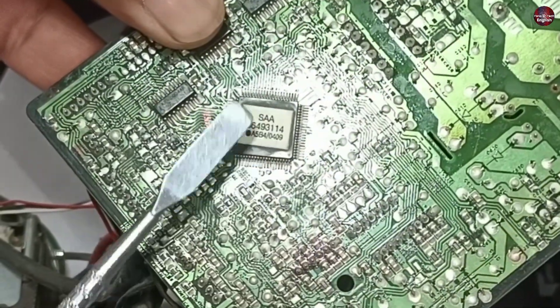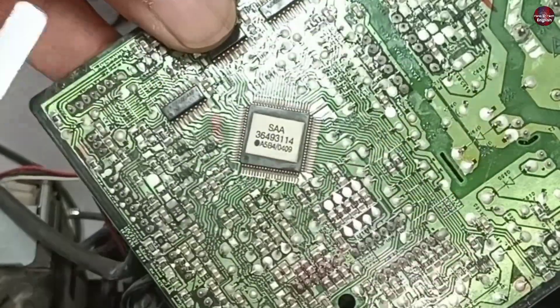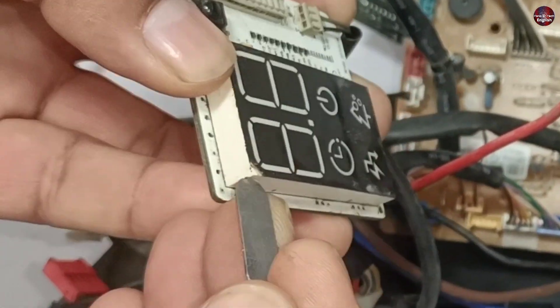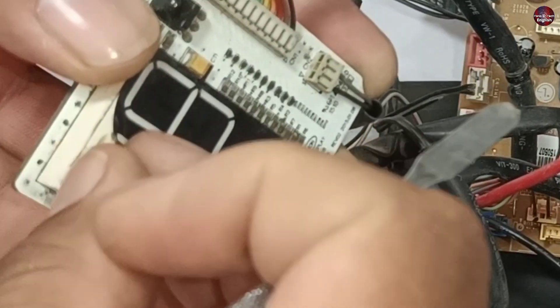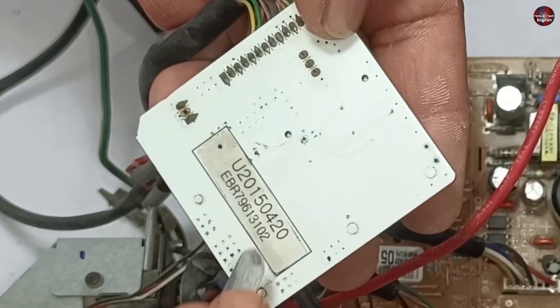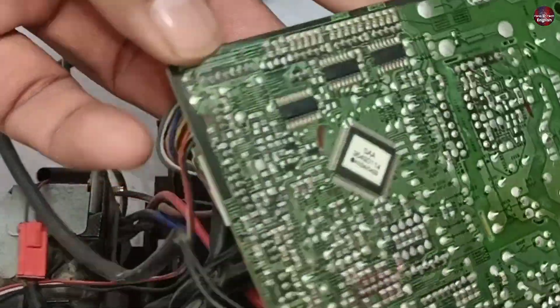It is also possible that the microcontroller itself is controlling the display on this motherboard. Now I am removing the display to check whether any control IC for the display is present inside it. The seven segment display has a sticker on top and nothing inside it. This means no IC is present inside the display, and the microcontroller controls the seven segment display.